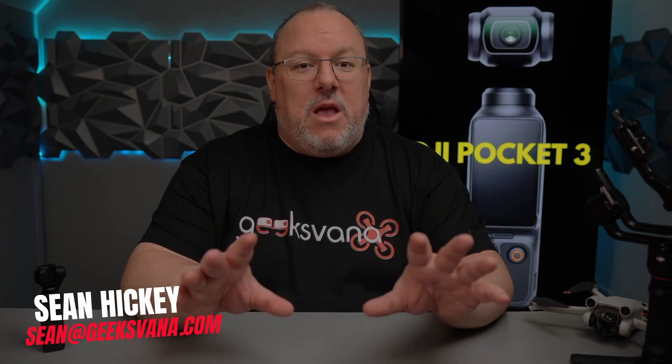Hey everyone, Sean from Geeksvana here, and today we have another announcement from DJI about an upcoming release. This one is happening in about a week from the release of this video, on the 25th of October at 9am EDT.